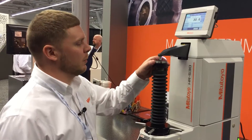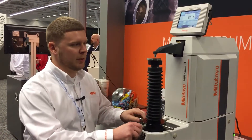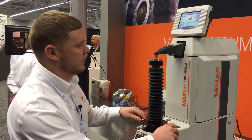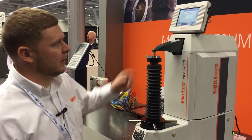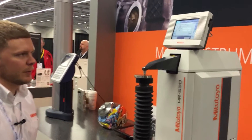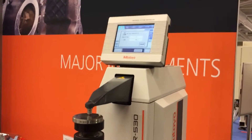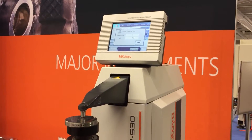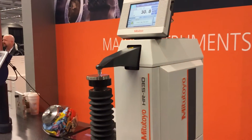Right here I'm going to show you how to use the unit. What we've got right here is a test block — I've already loaded it. I'm going to manually move the column up. You're going to hear the machine click, and now it's starting the test. We have a nice color display, and you can see it taking the indentation. Now it's done.